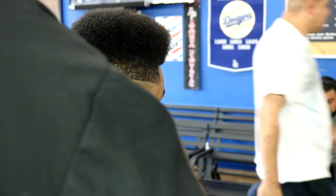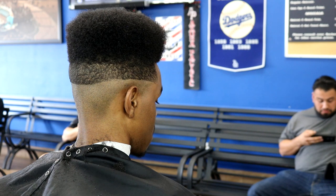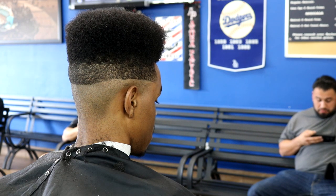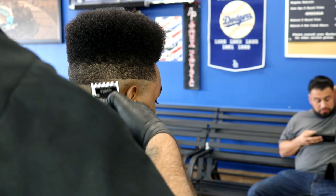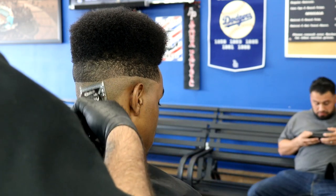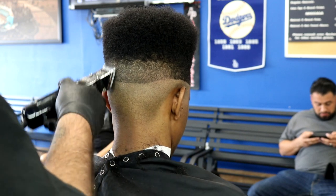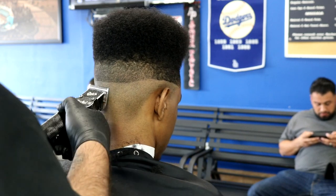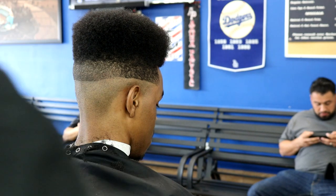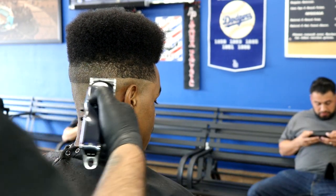For the 1A — you guys should have all these detachable blades, there are only about five or six of them, and they should be part of your station kit. Trust me, invest in them. Now I went to my number one Oster, going up only halfway — a little bit lower than I went with the 1A. You can see the fade is already taking form.